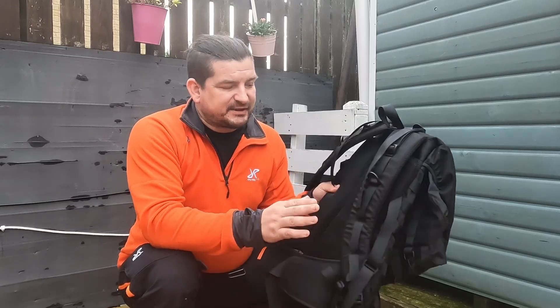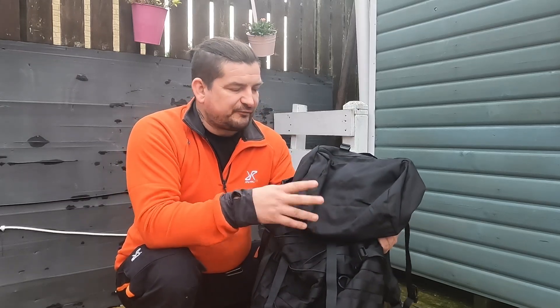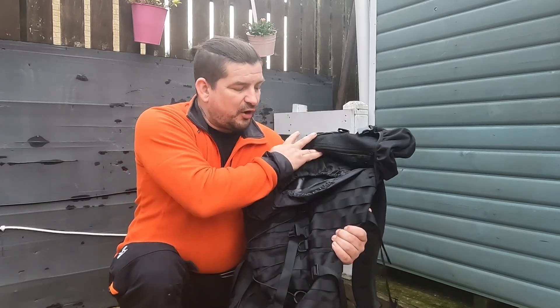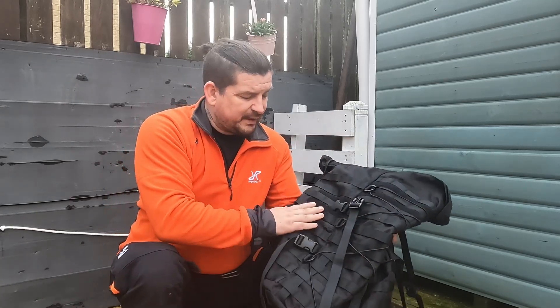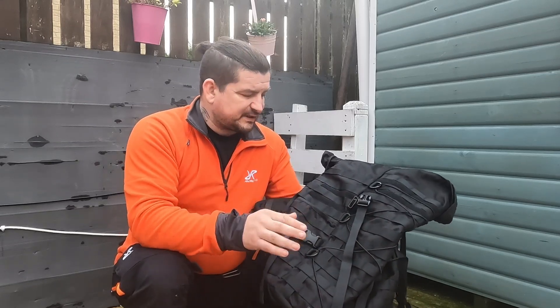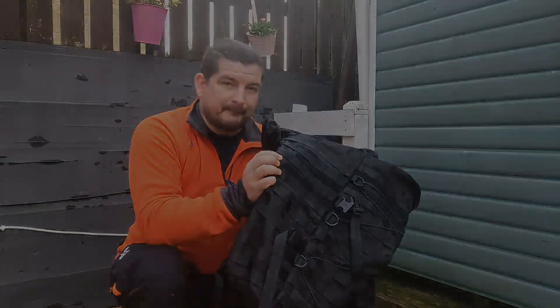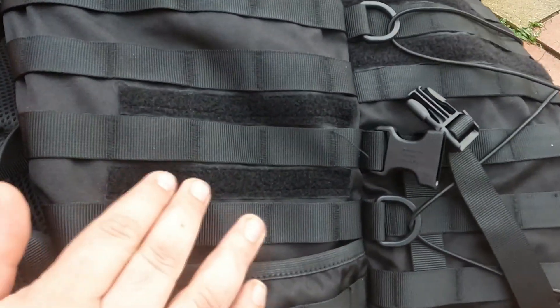So this is a box standard Snugpack Endurance picked up direct from Snugpack itself. I've done a review video on the Endurance which I'll leave up top and also down in the description box below. I'm going to show you what I've done to it, starting from past experience, just to add to the actual backpack itself before putting all the different MOLLE attachments on. This backpack is around about £100 direct from Snugpack and Amazon, and I'll leave links to all the products I use below.